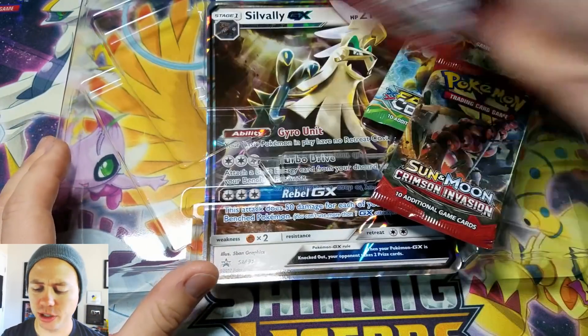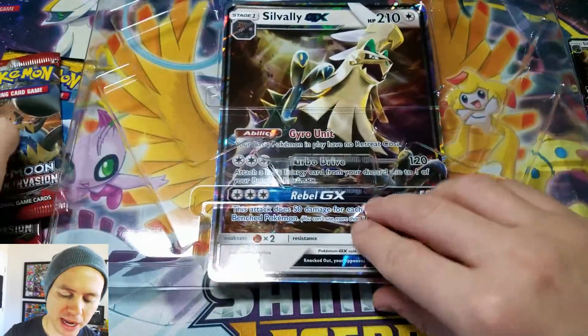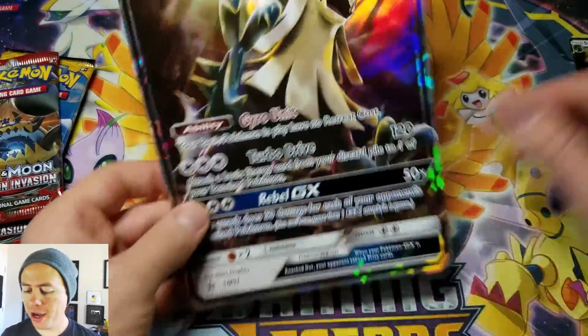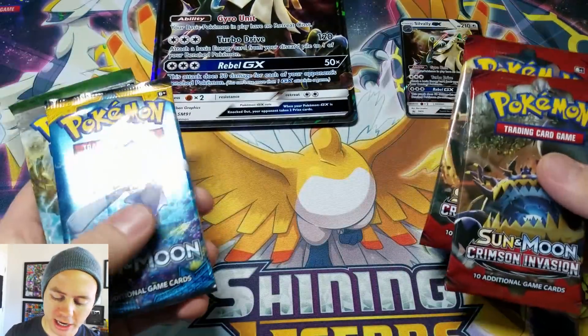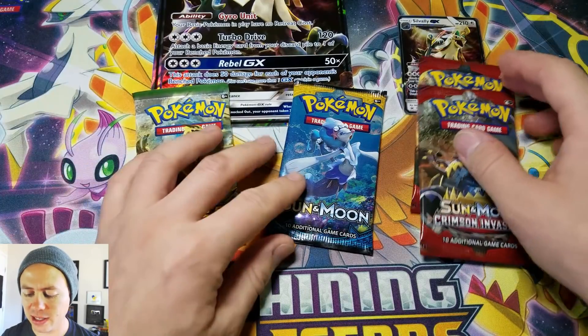I think they would at least change the artwork, you know what I mean? Here are our four booster packs. Our jumbo card — size comparison, it's jumbo-rific. We have two Crimson Invasion, Sun and Moon Base, and Fates Collide.